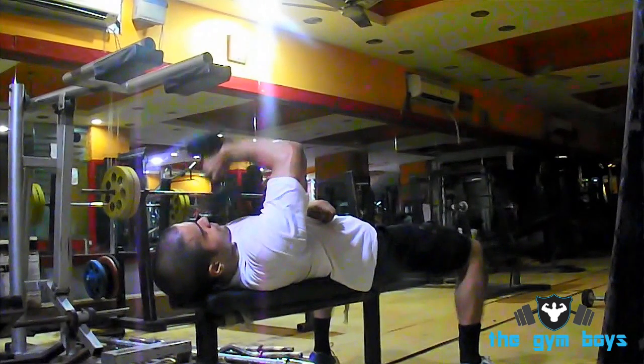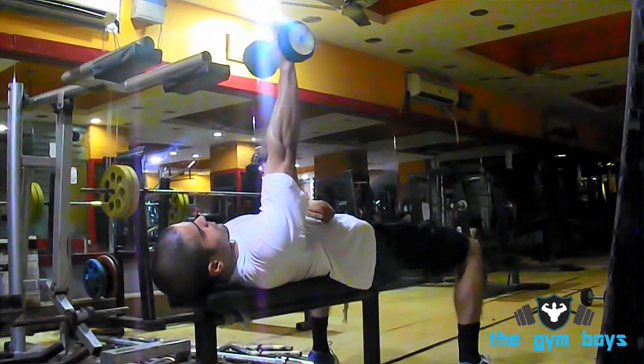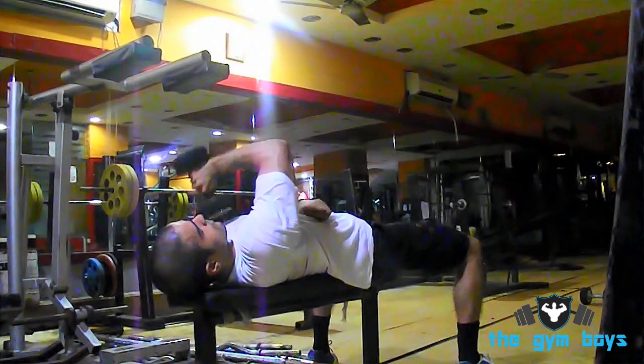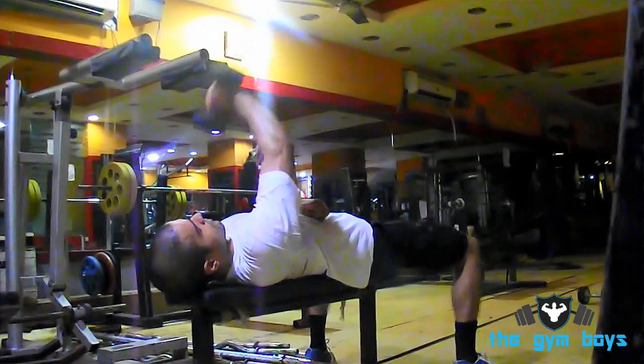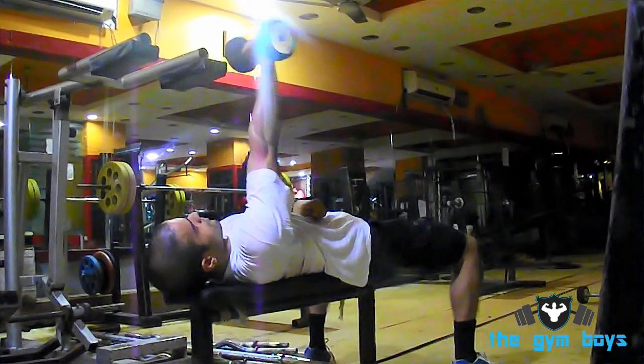Hold the dumbbell with the inside of your hand facing towards your face in a supinated grip. Take your opposite hand and place it underneath your elbow for support, then slowly lower the dumbbell down towards your face.